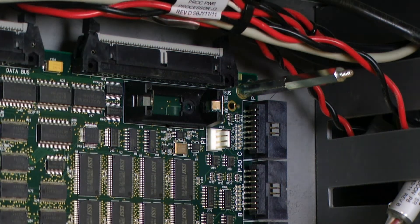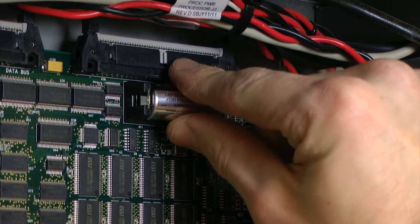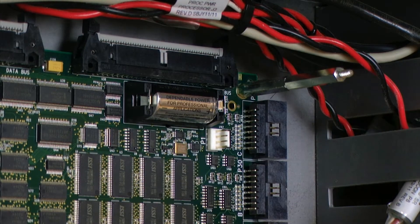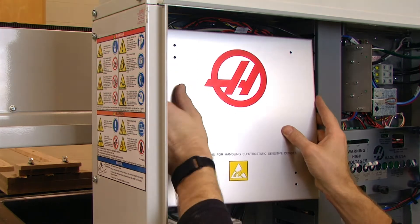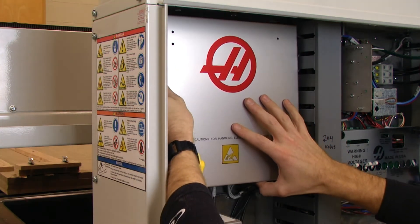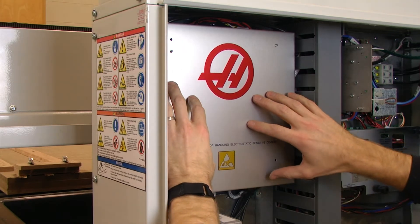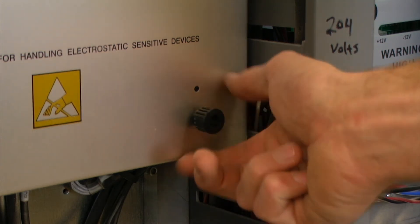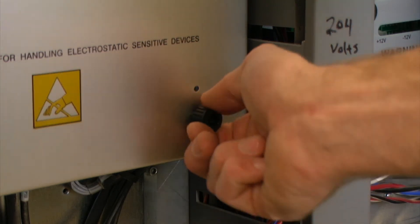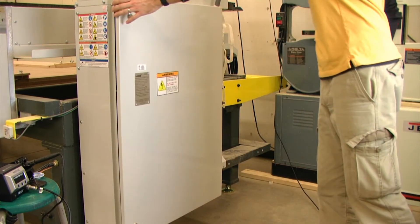Now it is time to install a new battery, also making sure it is in the correct orientation. Then we can replace our safety shield and reinstall our screw caps. And we can close and lock our door.